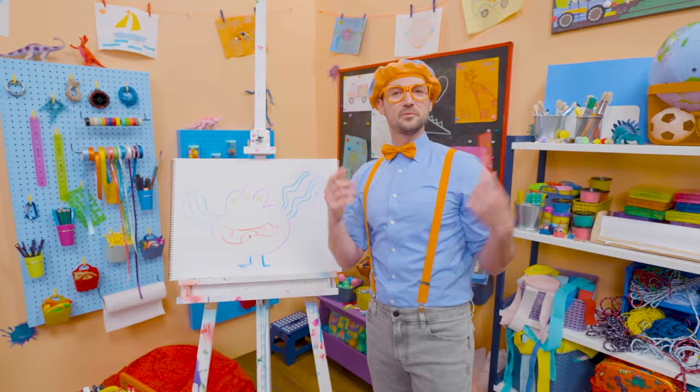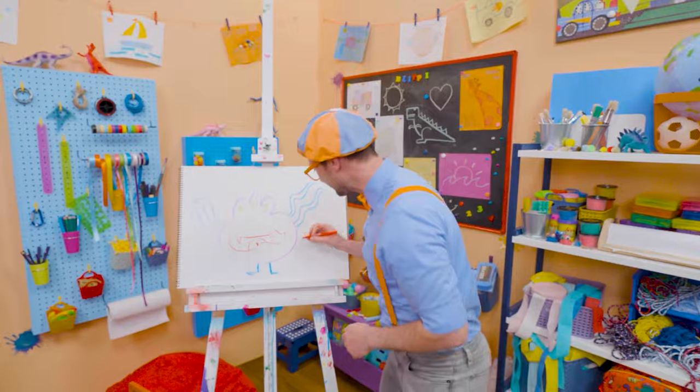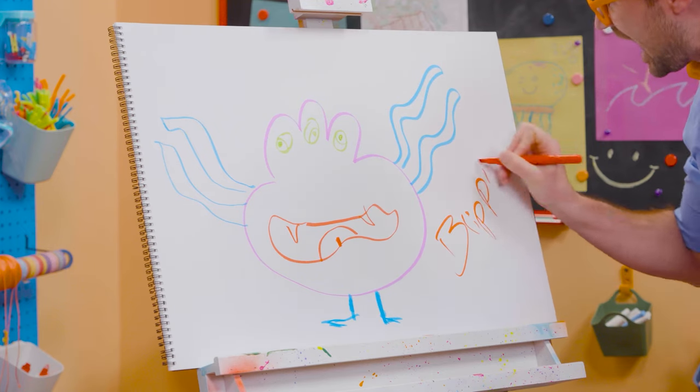If you like drawing with me and want to draw some more, all you have to do is search for my name. Will you spell my name with me? Ready? B-L-I-P-P-I!